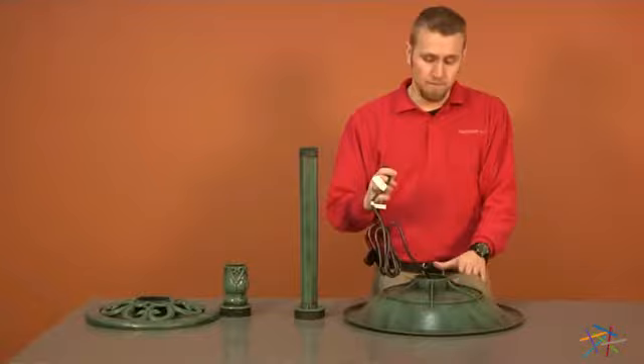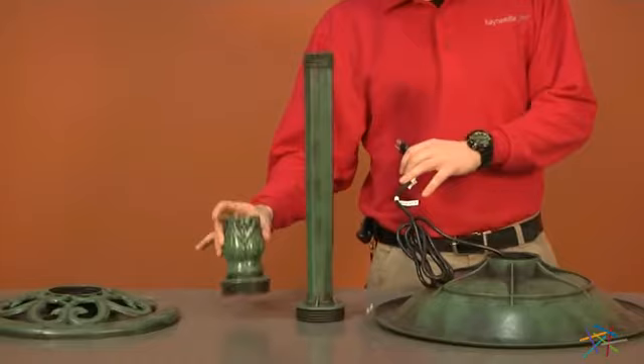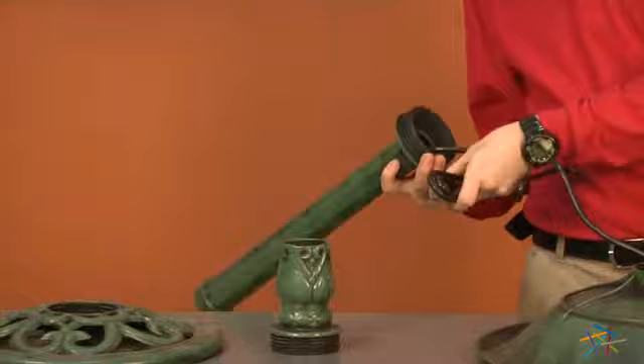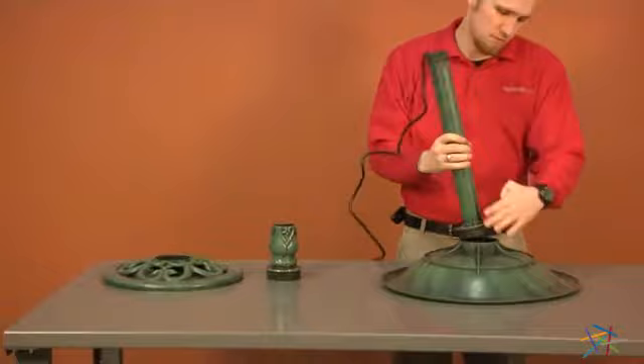Our first step is to take our cord from our fountain, piece 9, and run it through our leg, piece 10, our leg connector, piece 11, and finally through the bottom of our base, piece 12. Just simply run the cord through each piece, and as you run it through each piece, screw the pieces together.